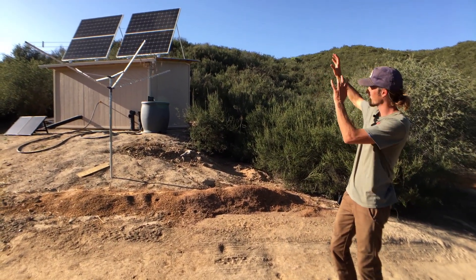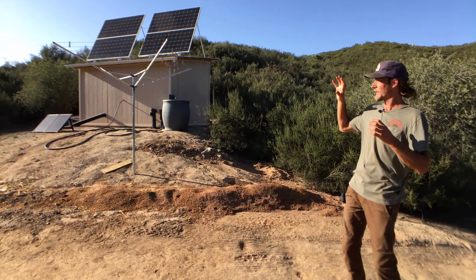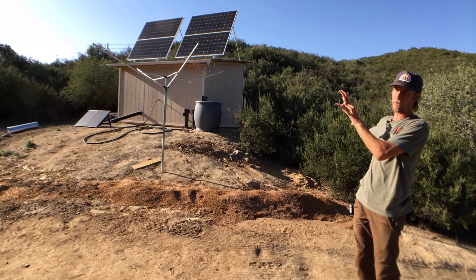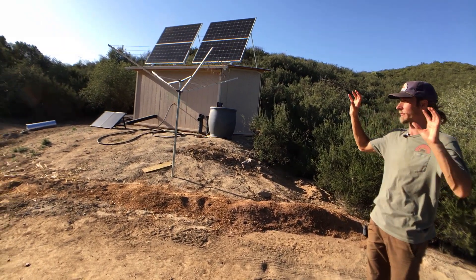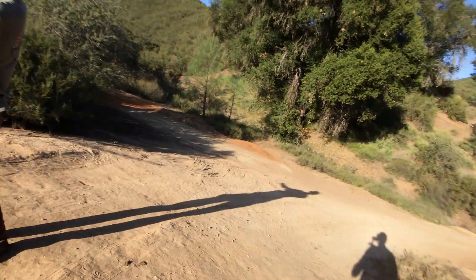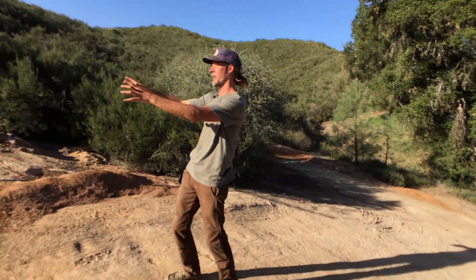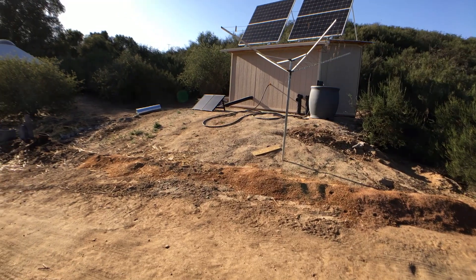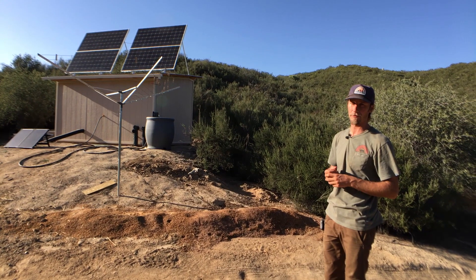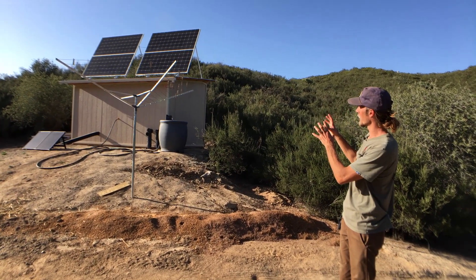We're starting outside with the solar panels, because that's where everything begins. We've gotten away with using four total panels — around 1,400 watts — to serve two 25-foot diameter yurts, a laundry shed, tool shed, and a future bathhouse zone. Most single-family residences are looking at somewhere between 2,500 and 5,000 watts.